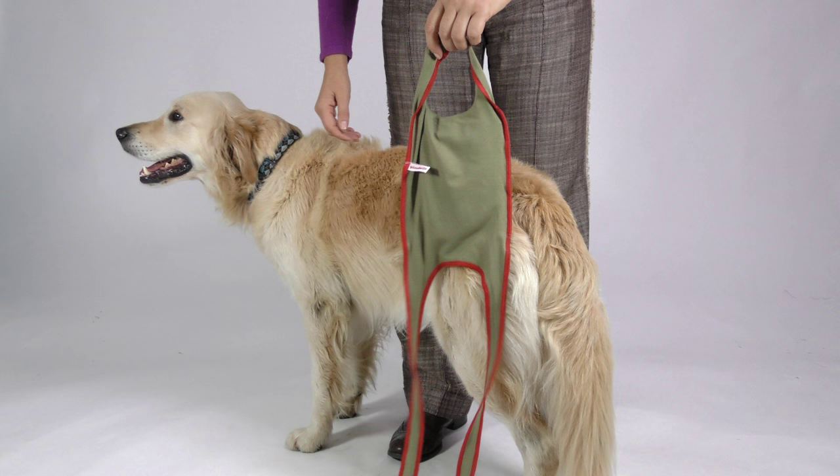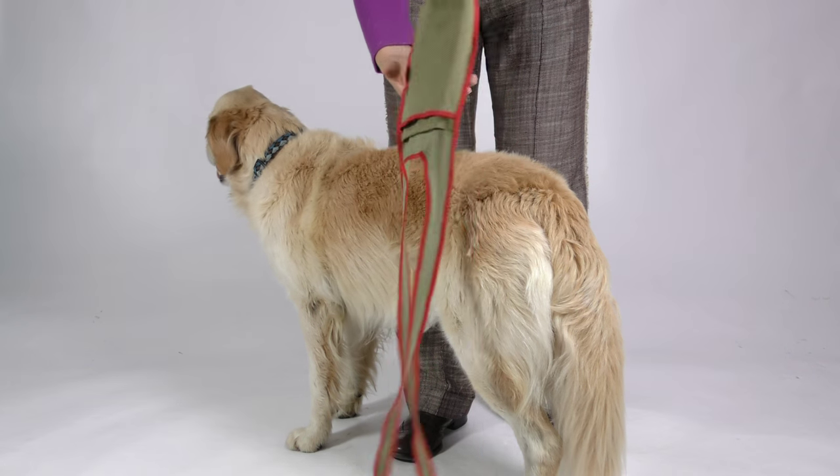Dear Picobello customer, here you see how you can easily put on and fix the Picobello dog diaper for large female dogs. Our model Bonnie is a golden retriever with a weight of 25 kilo or 55 pounds.